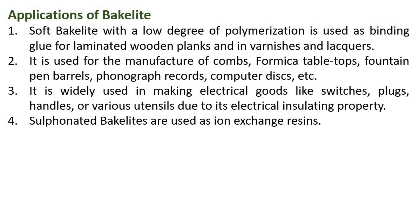Bakelite is widely used in making electrical goods like switches, plugs, and handles for various utensils due to its electrical insulating property. Sulfonated Bakelites are used as ion exchange resins.